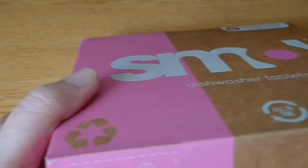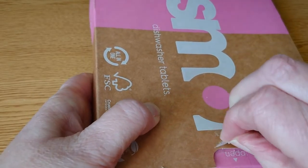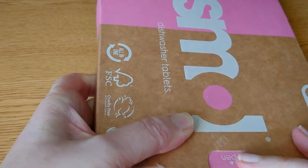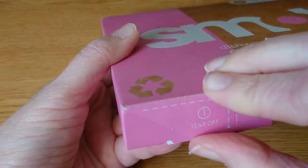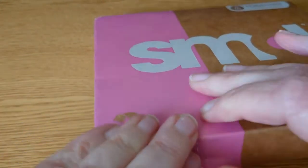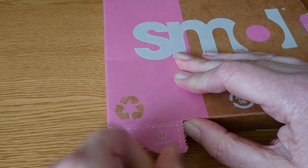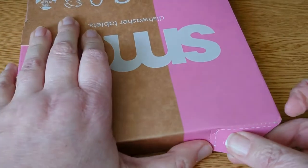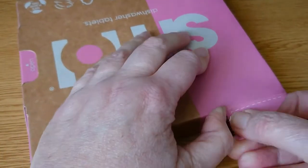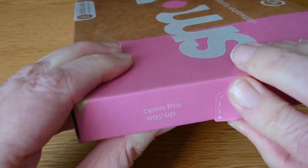Open this way up and it's got the numbers. Oh, I think I have to undo that first. Let's do it by numbers as in the rules. Tear off - number two, tear off - and number three, tear off.